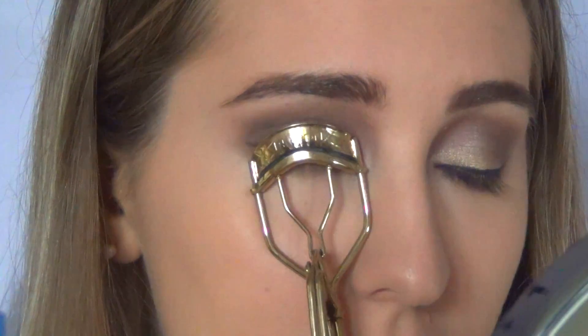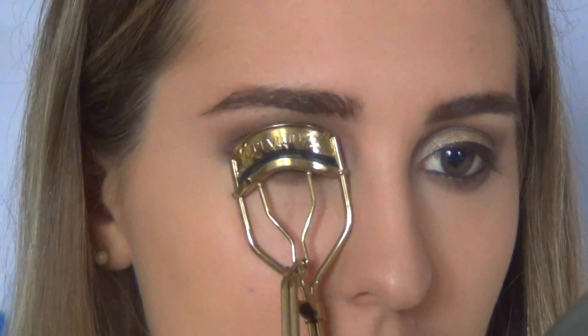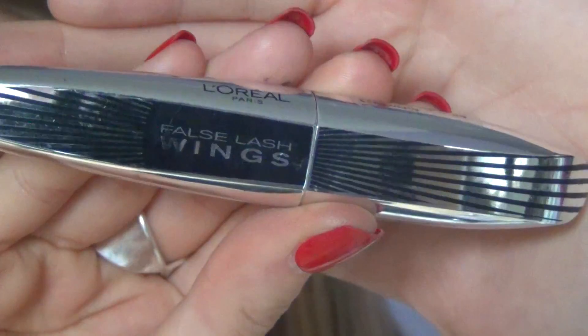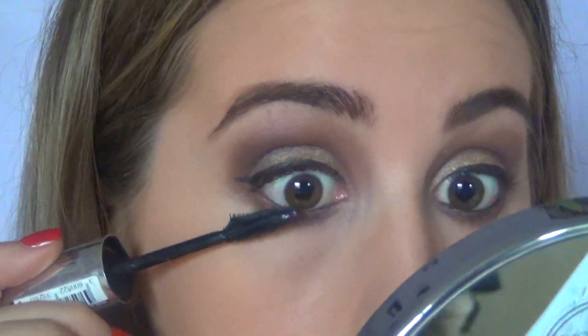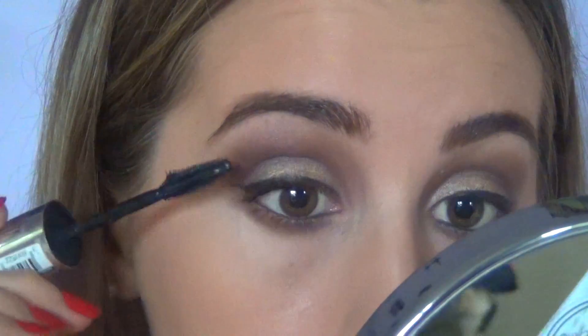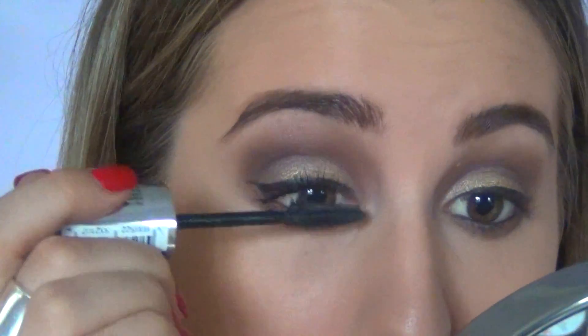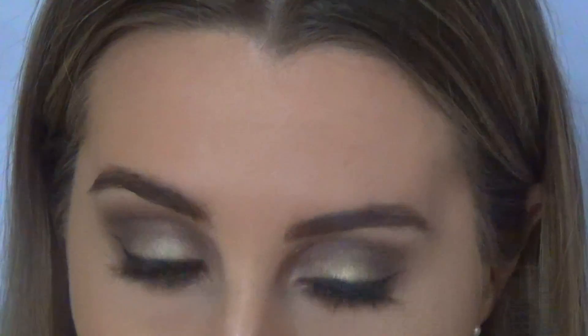Then I'm curling my eyelashes and going in with the False Lash Wings by L'Oreal — this mascara is amazing, it separates your lashes like no other. If you guys have a holy grail mascara, please leave it in the comments because I'm in the hunt for a good one. Then I'm applying on my bottom lashes and going on top with the They're Real by Benefit.